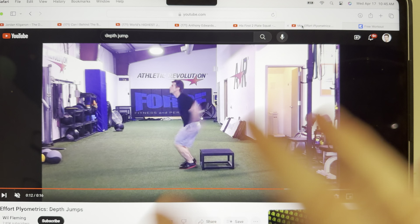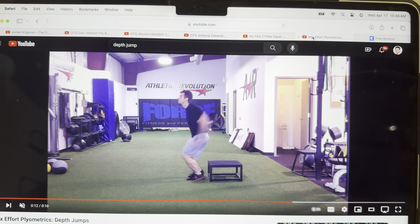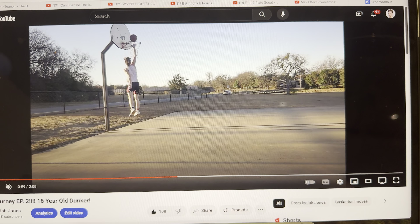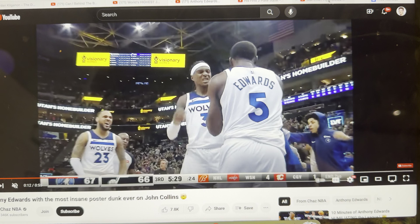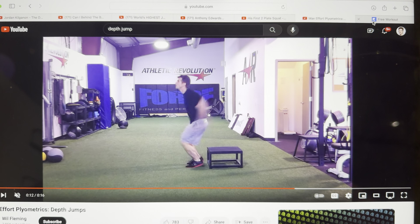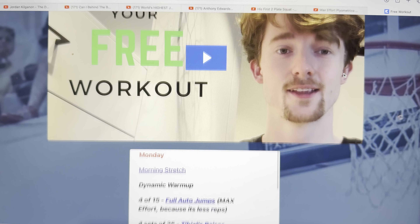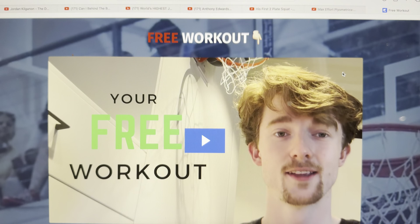Strength training and plyometrics — you don't need anything else other than that in order to jump as high as you want to jump. If you have the right jump technique, the right jump mindset, and the right jump training, you will be able to dunk. If you want this workout, it's in the bio right now — go do this workout. It will help you jump higher right now.